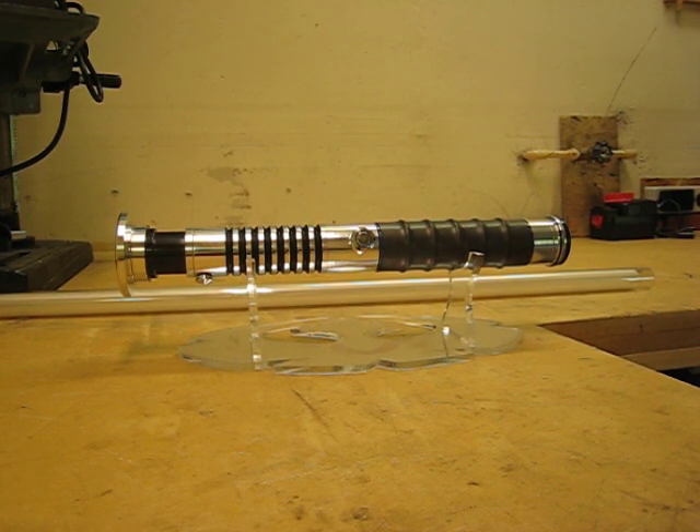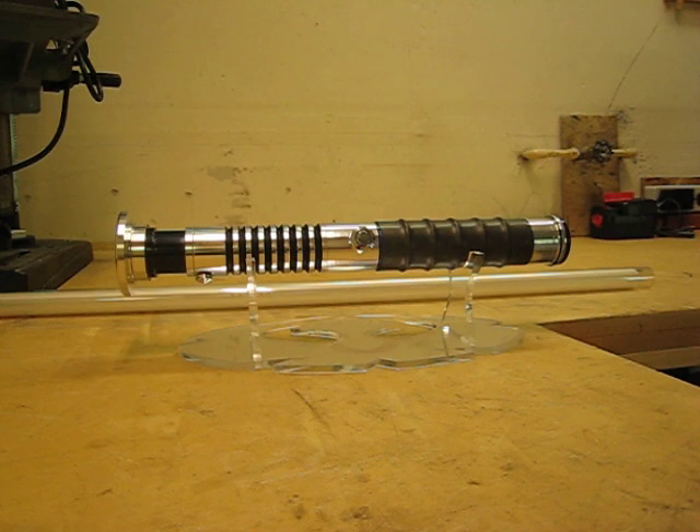I wanted to build a dueling saber this time because I've never really done that, so everything about this I tried to gear towards actual saber fighting.